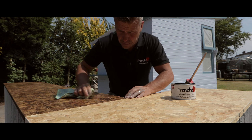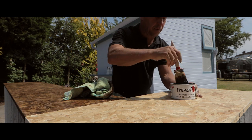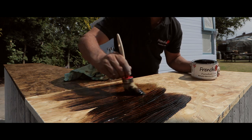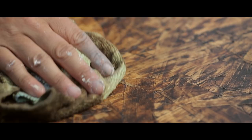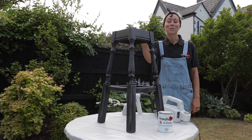To top the bar off, I'm using a sheet of OSB board. Using a paintbrush, I've applied a heavy layer of Frencheek's natural odorless browning furniture wax, letting it penetrate the surface for about 15 minutes before firmly polishing it up using an old rag.